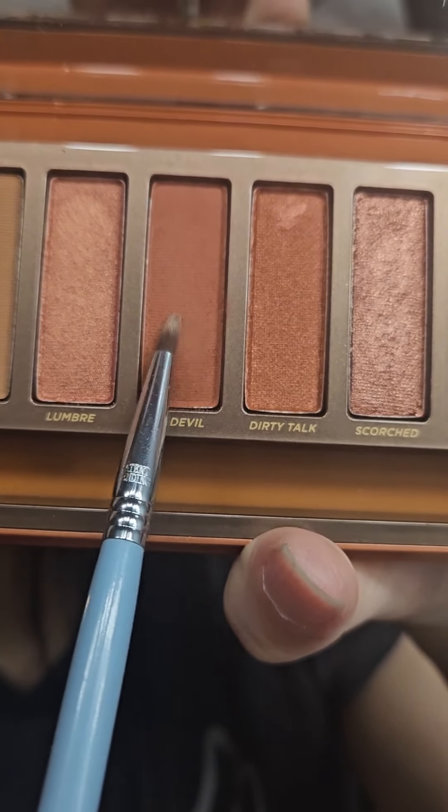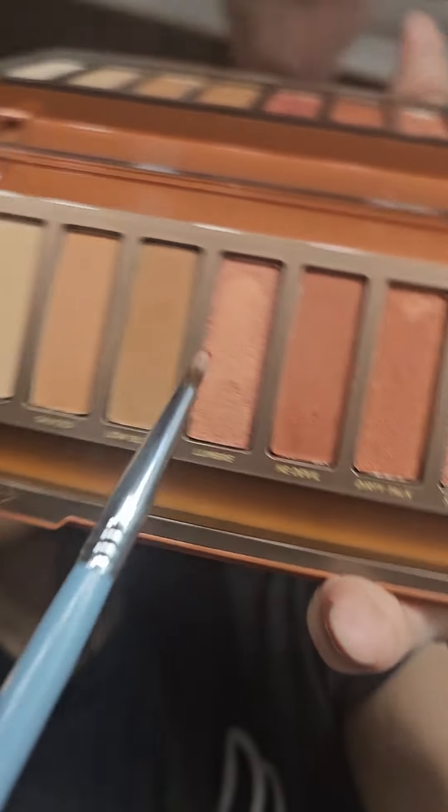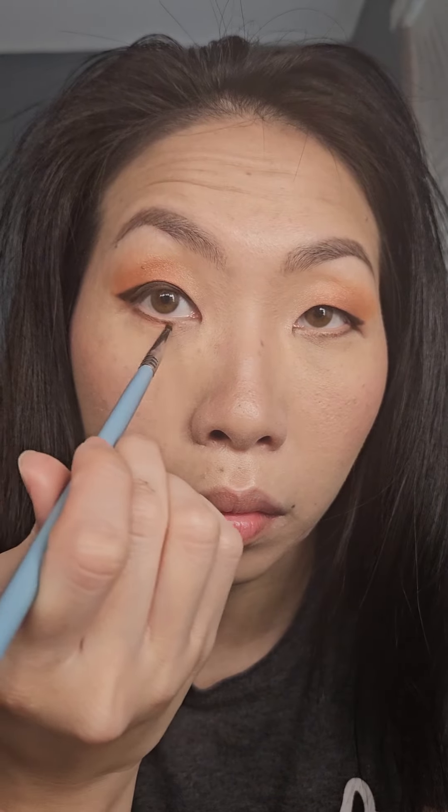Now I'm taking the shade He Devil and placing that on the lower lash line. And lastly, I'm going to take Lumber and just place a little bit on the center of the lower lash line.